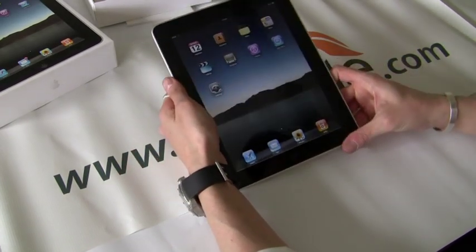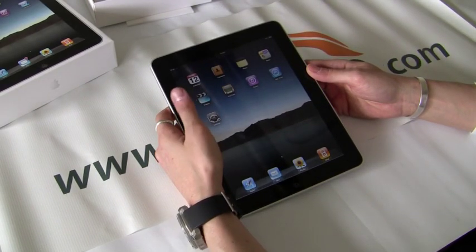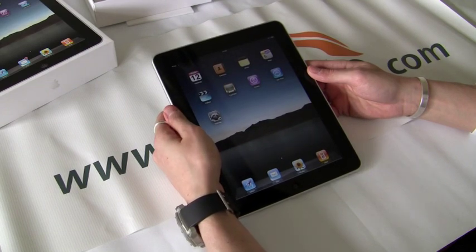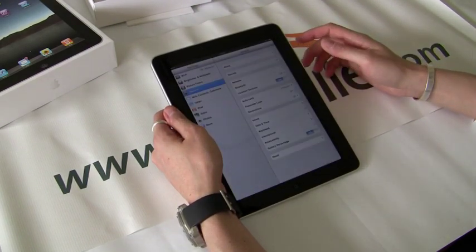So then you have your other built-in apps: just your calendar, contacts, notes, maps. It's got the built-in GPS, videos, YouTube, iTunes, App Store, and your settings.